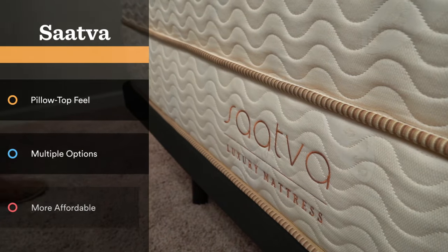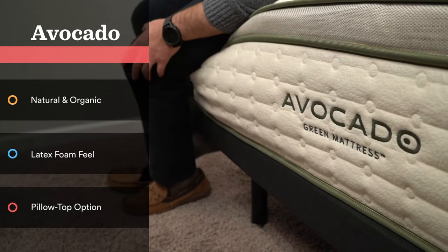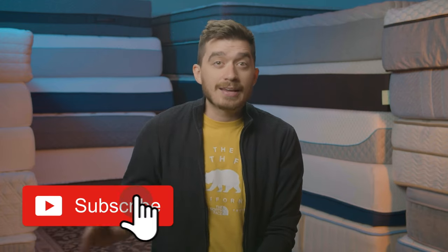Overall, both Saatva and Avocado are fairly similar in that they're both pretty luxurious hybrid beds, but there's enough different about them that making a decision should be fairly easy. If you want that traditional pillow top feel, you want to pick and choose your firmness level, and you're looking to save a little bit of money, you're probably going to want to go with the Saatva mattress. However, if you're really interested in a super natural, organic, and sustainably sourced product and you like the idea of that latex foam feel, the Avocado mattress is a great option — it's one of our favorite latex hybrid beds we've ever tested. Thanks so much for watching — I'll see you in the next one.